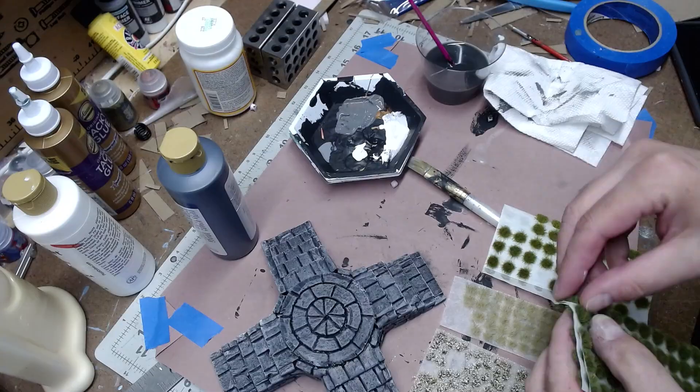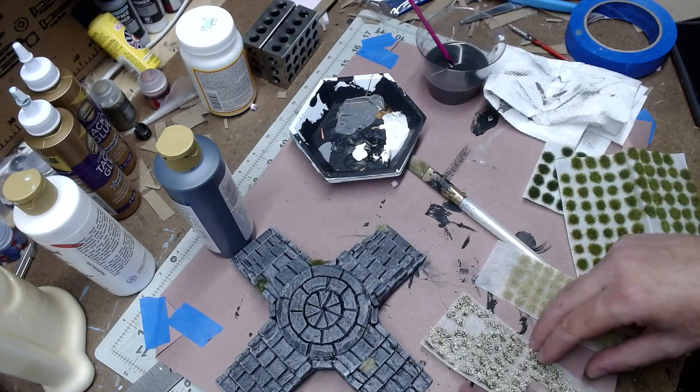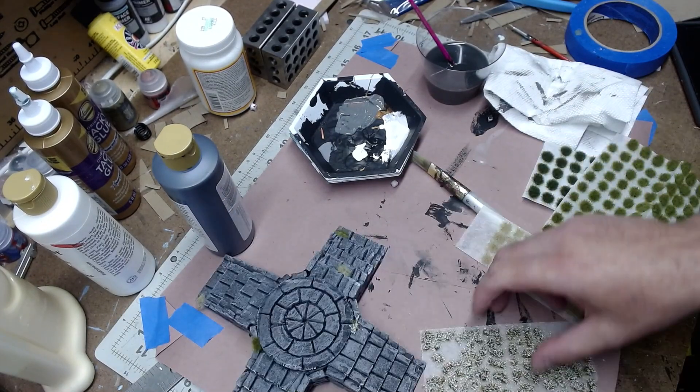After that, I just added some little tufts of grass in various colors in the corners of the steps and in various places to make it look a little more realistic.